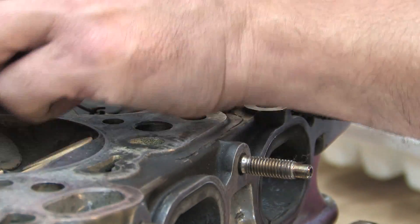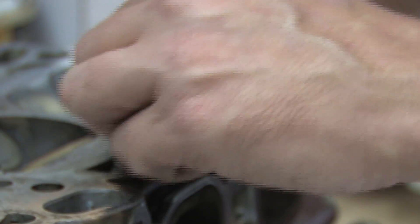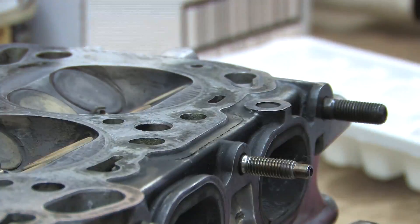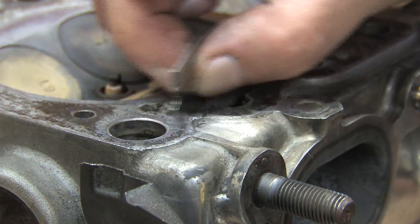Do not use scotch-brite pads on a die grinder. Don't use sandpaper. Do not use power tools of any kind unless it's a machine with a reciprocating head that removes a perfectly flat layer of aluminum across the entire cylinder head.